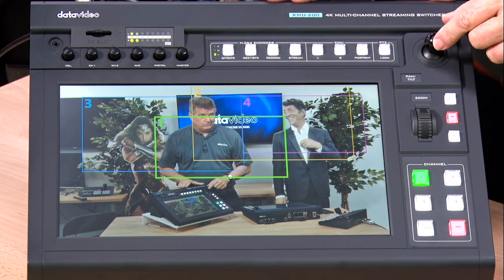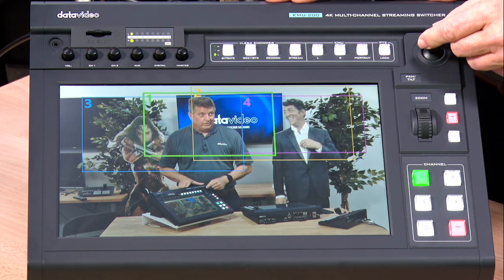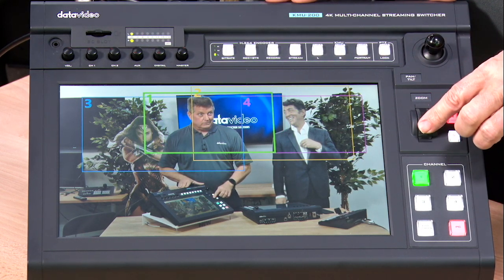I can actually move this with my joystick up here into place as well, so I don't have to use my finger if I don't want to. I can zoom in and out with this little dial here.